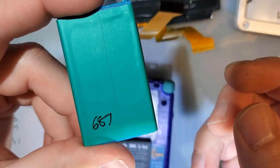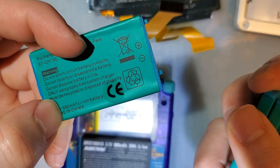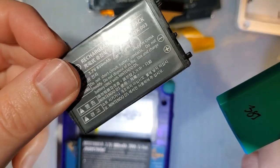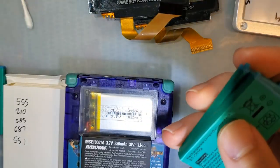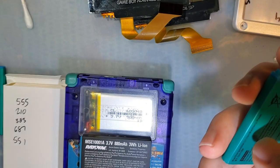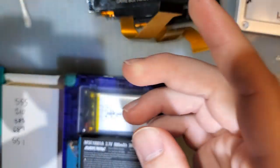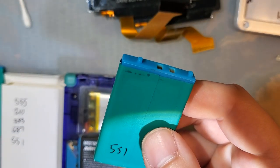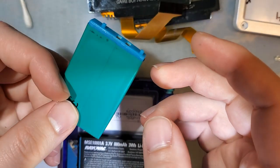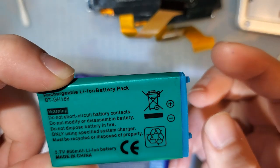That 687 milliamp hour one is the only decent one of the lot. The others: 383 milliamp hours — less than half of the advertised capacity, and it's a little bulgy. Another one: 364 milliamp hours, basically the same, not great. Last one tested at 551 milliamp hours — still a far cry from the advertised 850. If you see these for sale anywhere, I highly recommend hard pass unless it's like two or three dollars. These are not good cells.